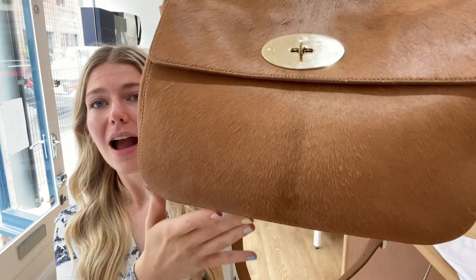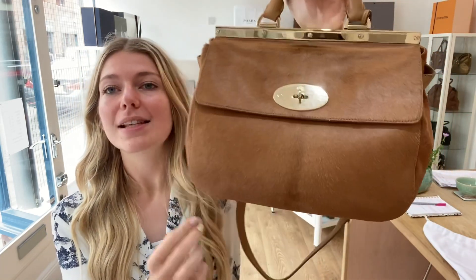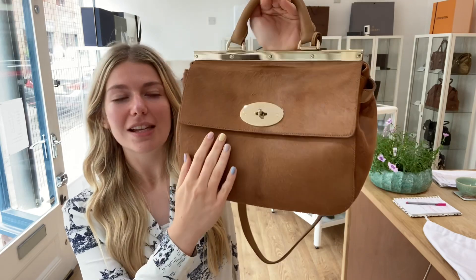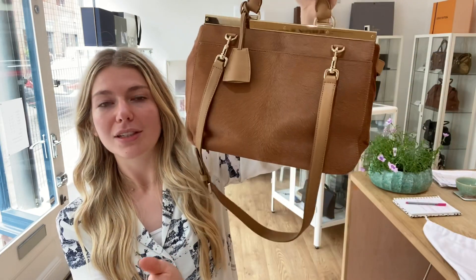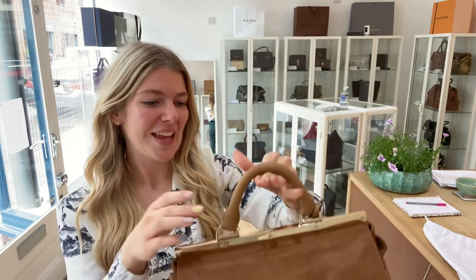Look at that beautiful hair on this bag — it is pristine. The hair is just absolutely perfect all the way around. Even on the bottom you've got the beautiful hair calf; it's amazing.